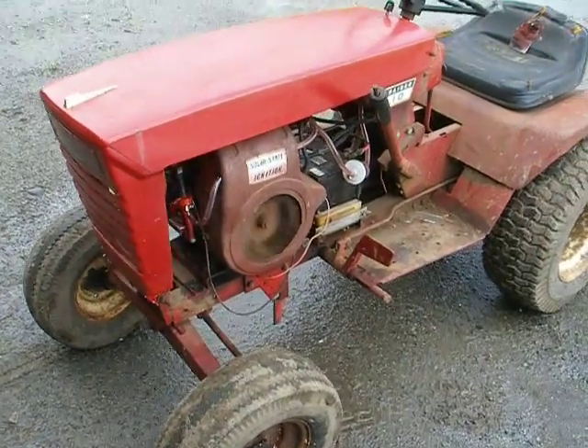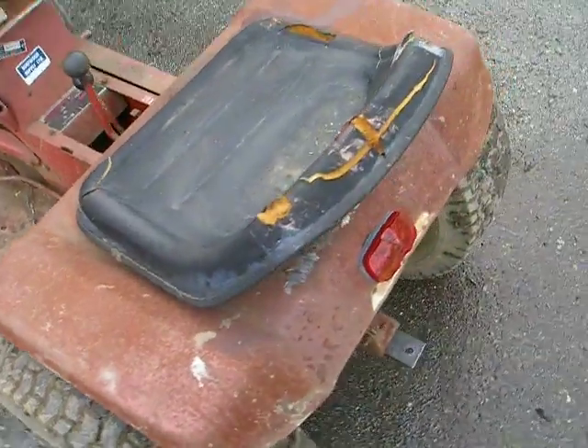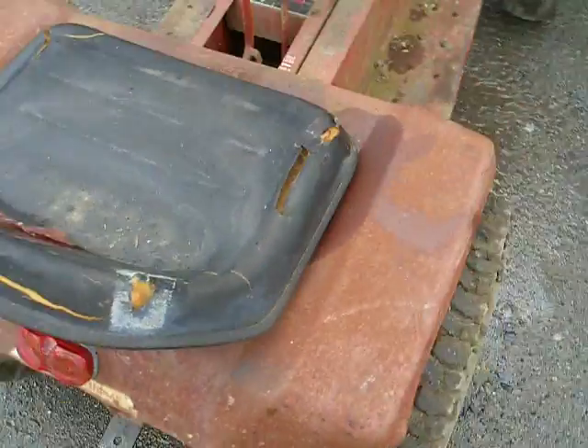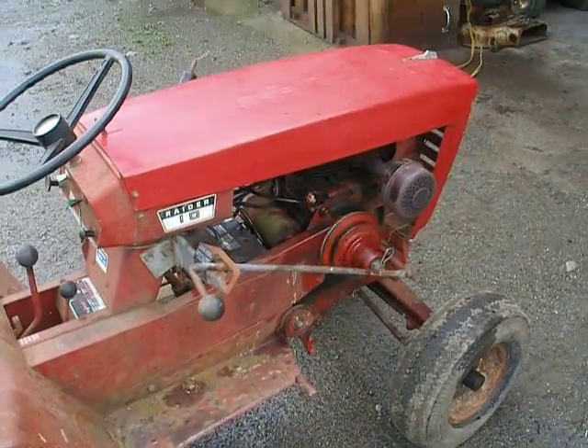Here's the Wheel Horse running. Just fired it up. Pretty rough shape as you can see, missing a lot of paint. The best looking piece of course is the hood.